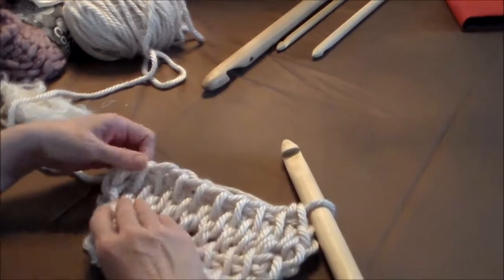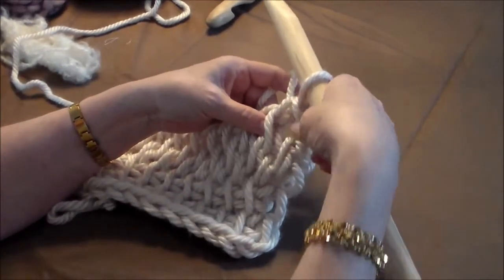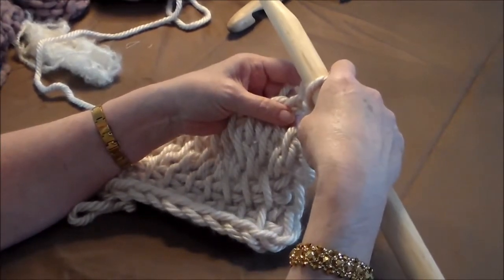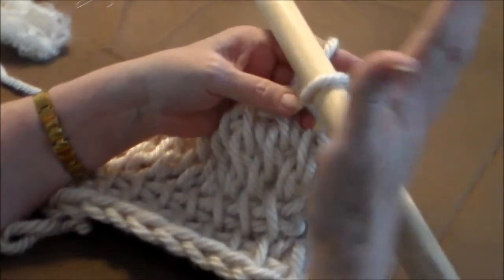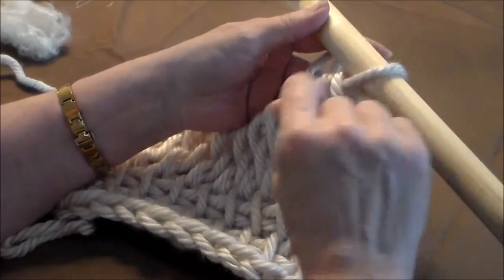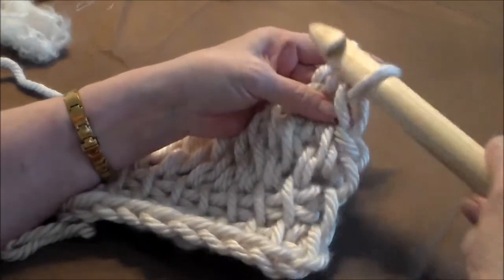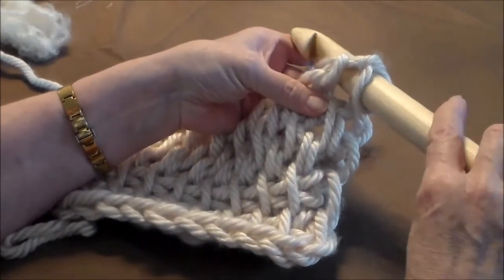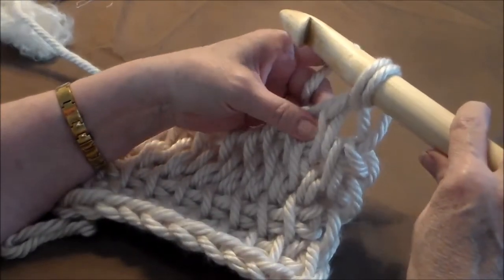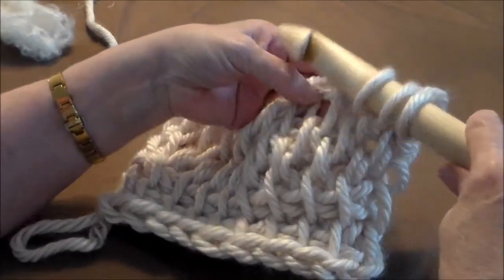Now we're at row two of the full stitch. On row two you don't skip the first space — you go in the first one, because you're going to skip the last one. This causes the stitches to alternate so that you get a beautiful pattern. But if you go in the first one, you have to take one off somewhere else, so it's going to be at the end. Pull up right away at the first space — that's two, three — find the space in between: four, five, six, seven, eight.